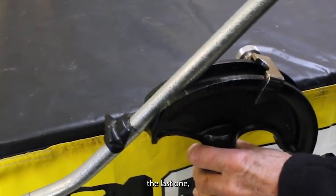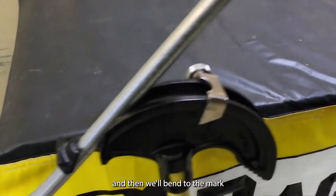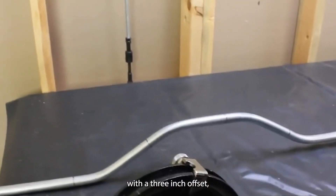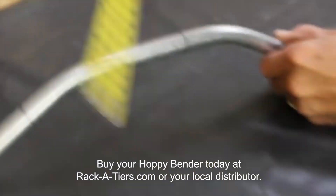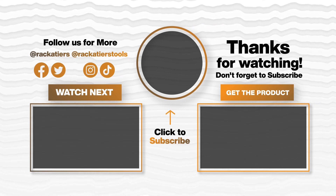Then we turn it around 180 degrees for the last one, give it a check, and bend to the mark. Now we should have a four-point saddle with a three inch offset. And it's a beautiful four-point saddle.